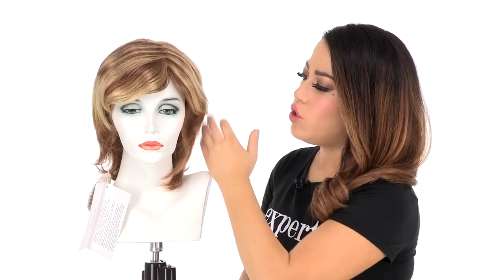The full side bang measures 4.75 inches. You can see that the density is a little bit fuller, so if you have a smaller face shape you may need to have it thinned out. The shorter layering around the face is feathered back and then you have the longer neckline length.